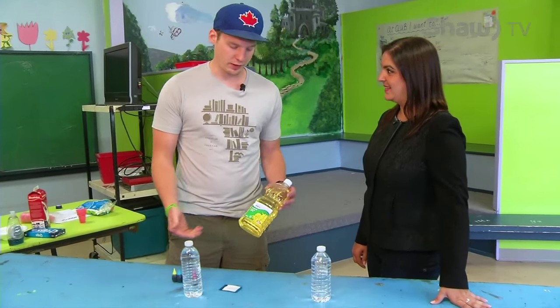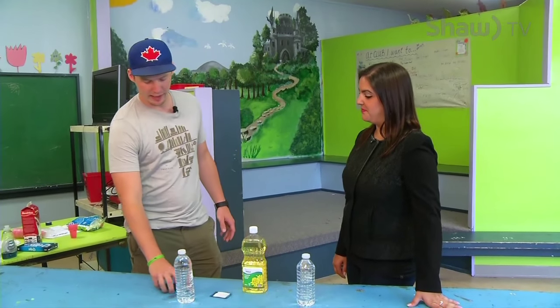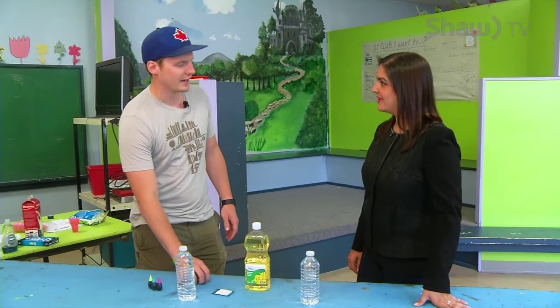I'm really excited to be here. Basically, this is a little craft that you can actually do with the kids at home with very basic ingredients. All you need is an antacid pill, water, some olive oil — or canola oil in this case — and just food coloring to make it colorful.